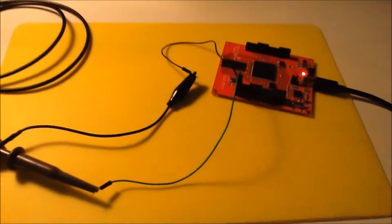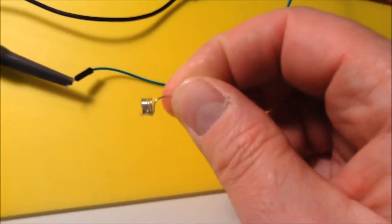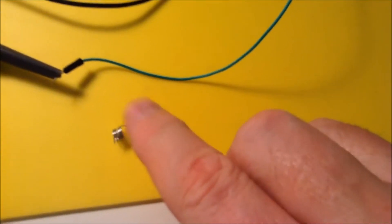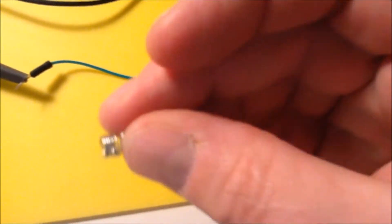Let's now try to improve our measurement method and do some decent probing. To improve that probing, I'm going to use a small device that I've made myself — a small spring. It's just a single-stranded wire that I've wound around a drill bit.